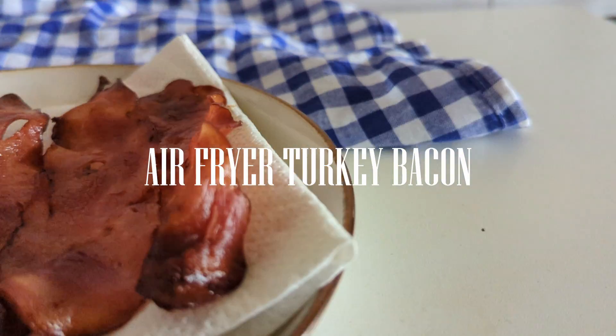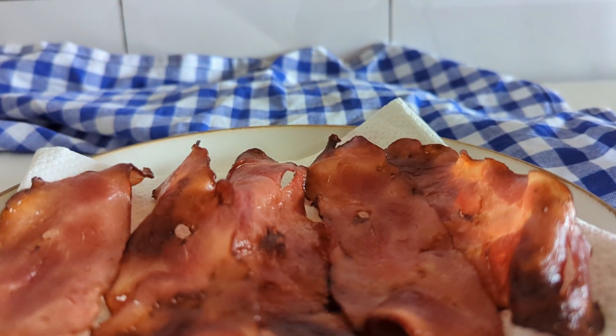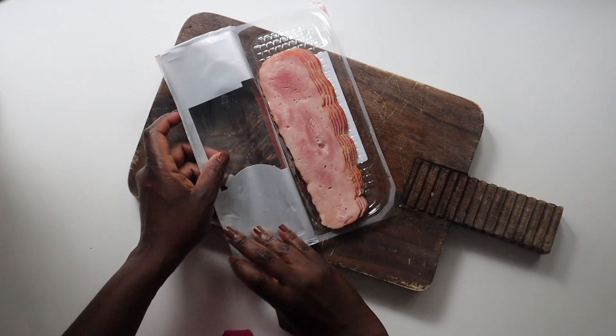Hi friends, let's make some air fryer turkey bacon. You get crispy and delicious bacon, perfect to serve for breakfast or brunch, so let's get started.